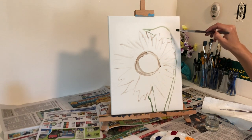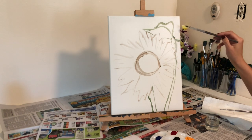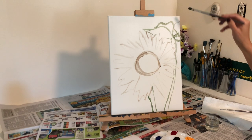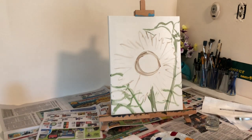Once I outlined where my sunflower is going to be, I started outlining where the rest of the features in the background are going to be, such as the stems and the leaves.